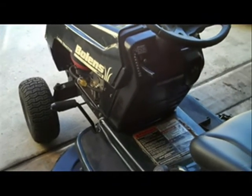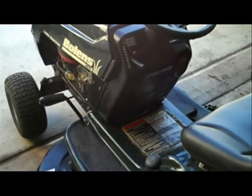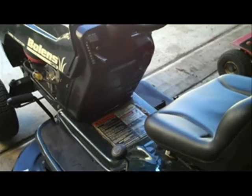I thought I'd make a quick video on how the MTD VariDrive belt system works. This particular mower is a Bullwins, which is made by MTD. It has a six-speed shift-on-the-go with the shifter on the dash. Now if you look under the seat here, you can see most of the components.